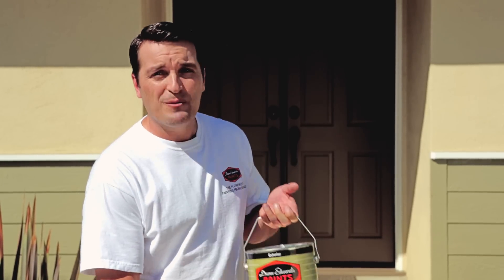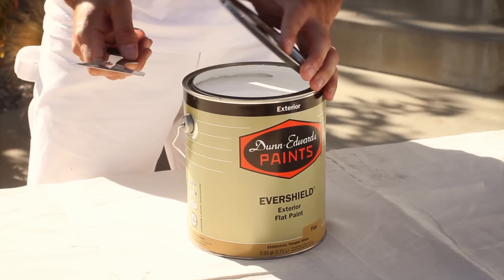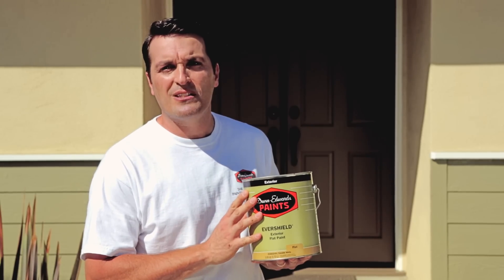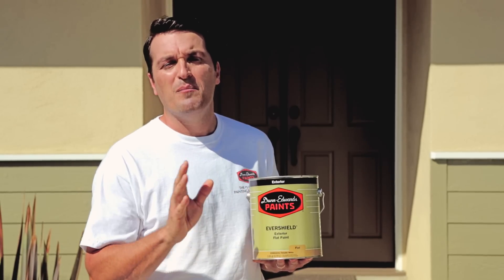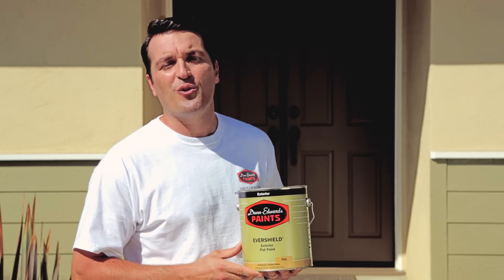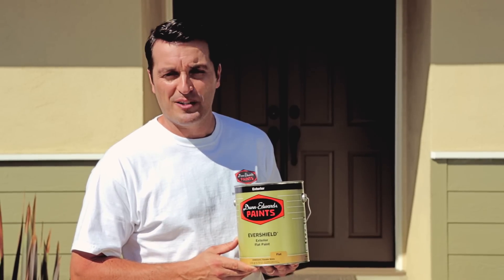Apply two coats of premium exterior paint once the primer has dried. Dunn-Edwards Evershield Ultra Premium exterior paint is great for wood siding as it provides maximum protection against UV color fade, mildew, efflorescence, water intrusion, and film failures such as grain cracking, peeling, and blistering.